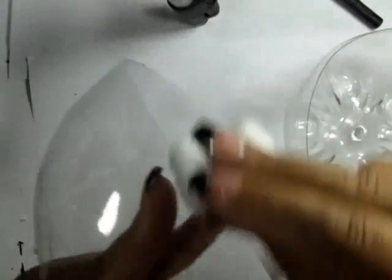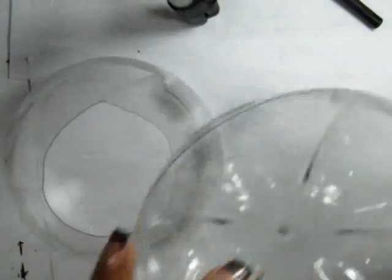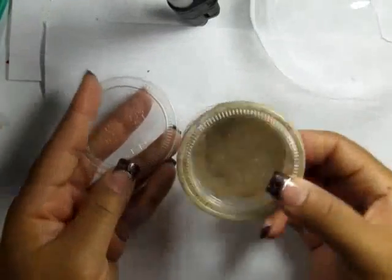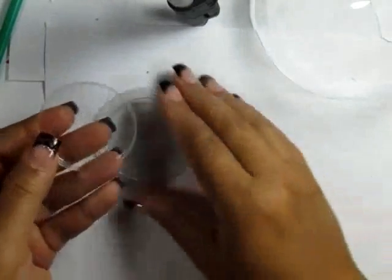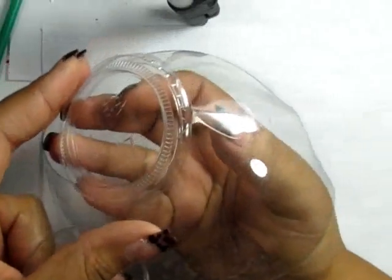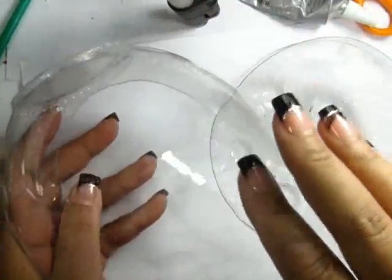I'm using some nail polish remover with acetone to rub off the date stamp and also to loosen the glue. I bought these condiment caps at Walmart a few weeks back and I'm going to use two of the tops. I cut off the sides of one and kept the other one whole. I push the whole one up into the very top of the neck of the top part of the bottle and glue that in place with E6000.